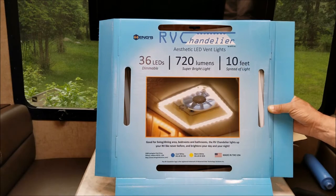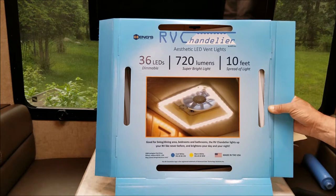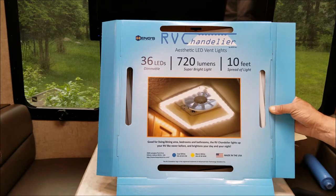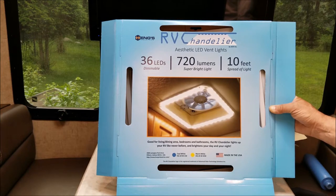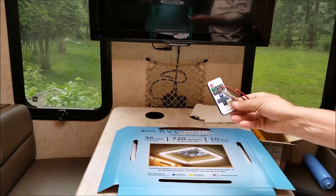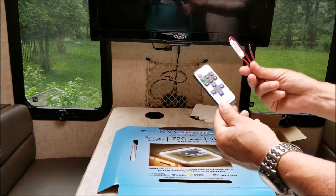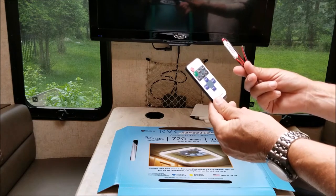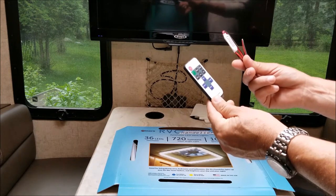I purchased a Hengs RV Chandelier — it's a new product that came out. I have 26 LED lights in this small 30-foot RV and not one of them is dimmable. I saw this chandelier and figured if I can install it around the fan, and also attach this remote dimmer I purchased, we can dim the lights in here so it's not so bright.